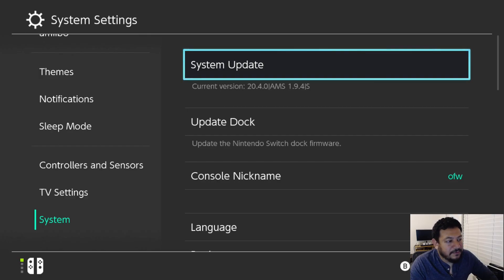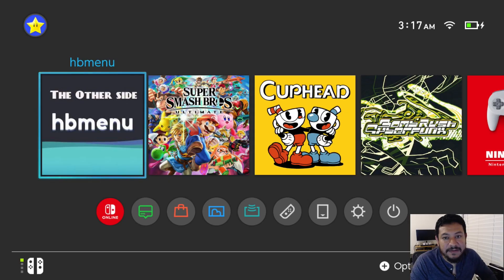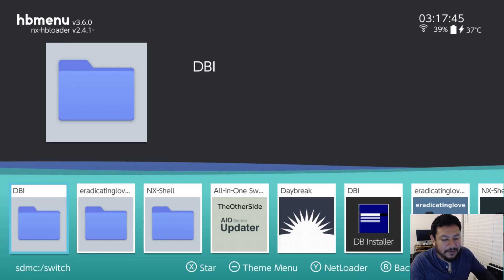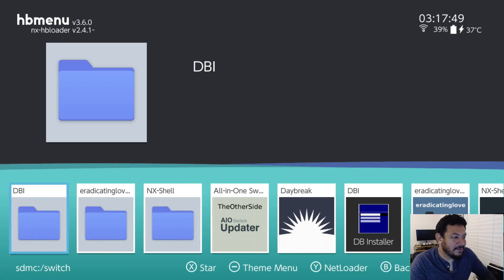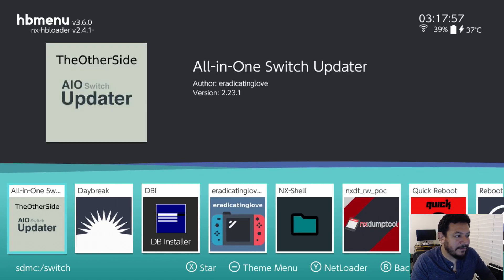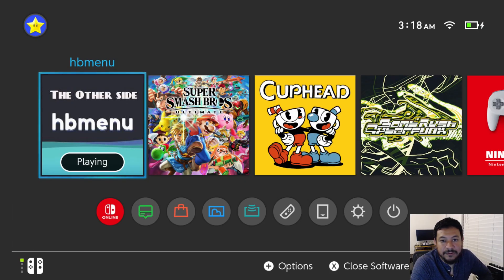Another thing I did not mention: I add a hosts file inside Atmosphere that blocks Nintendo servers, so you should not be able to update accidentally anymore or have those messages when accessing titles asking if you want to update — you should not have those messages if you're using my packs. The last thing to check is if you have any forwarders — if they're working then you're good to go. If you have any pre-installed titles and they're working, you're also good to go. Everything seems to be working just fine and I hope it works for you as well.